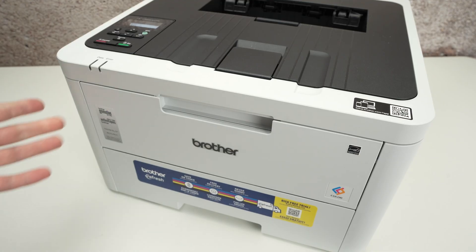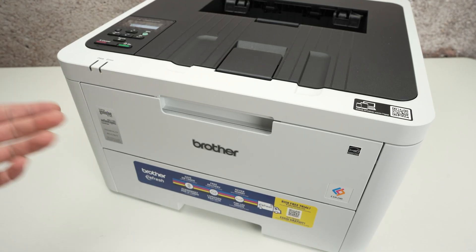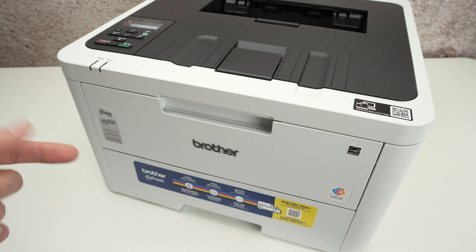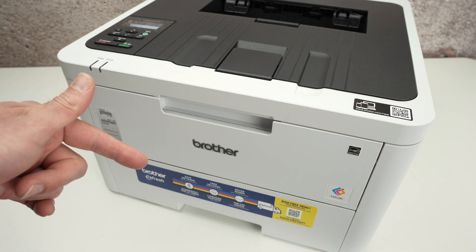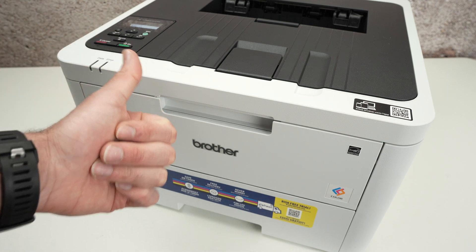That's about it — I hope this was useful. If so, please leave a like and subscribe. Check my Amazon affiliate links below if you want to get toner for your printer. Every time you purchase from my links on Amazon, I get a small commission, which helps the channel. Thanks!